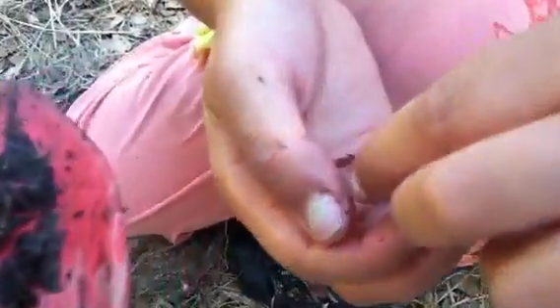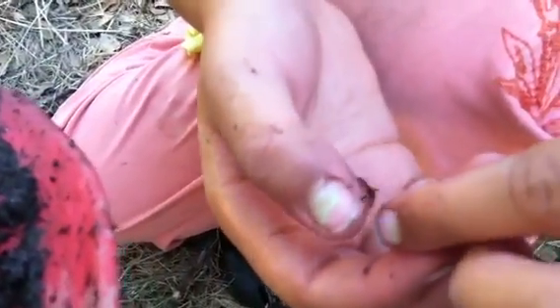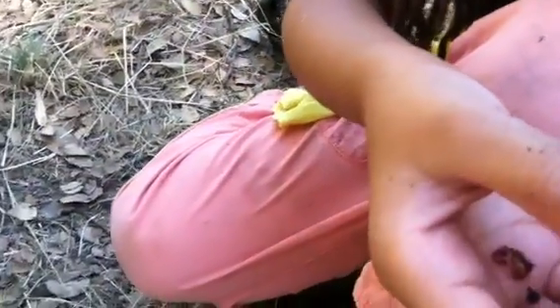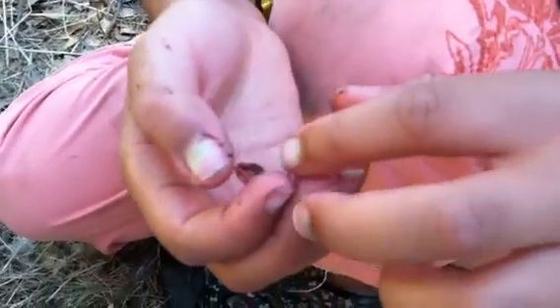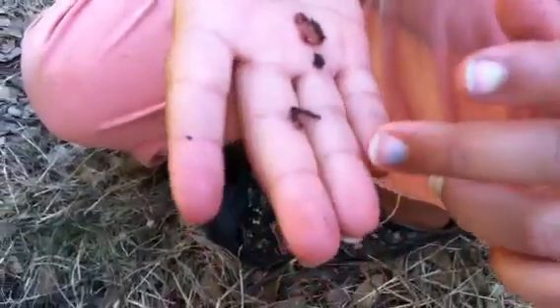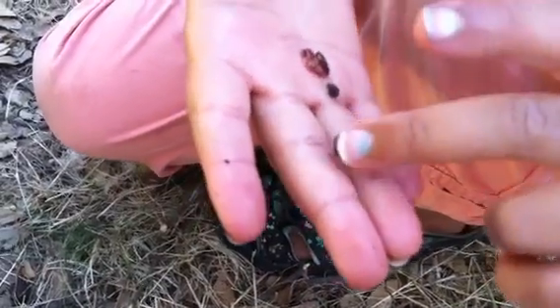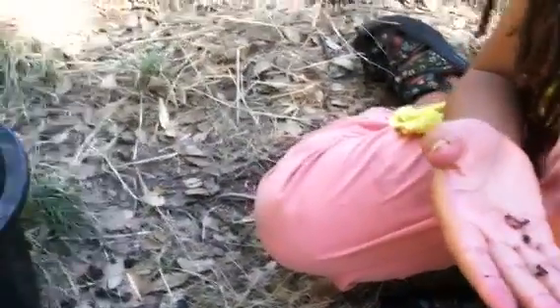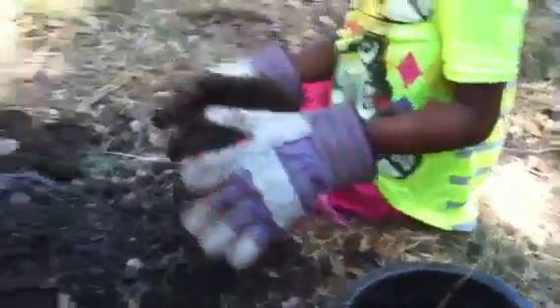We're digging in our compost and Unity has found some baby wigglers. This is our vermicompost, and our big worms have some babies. Come over here and put it in the bin.